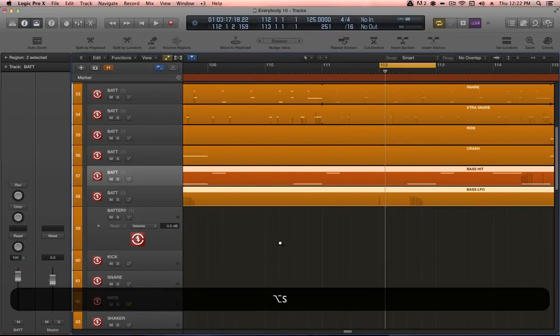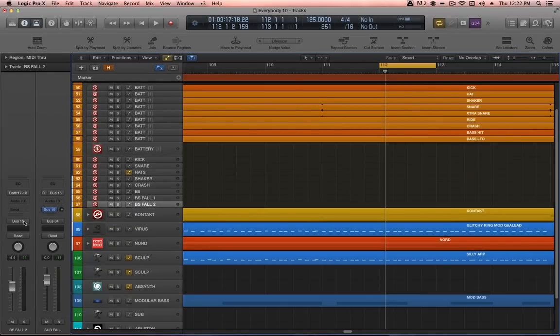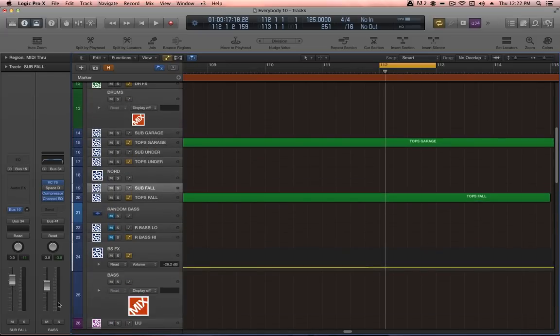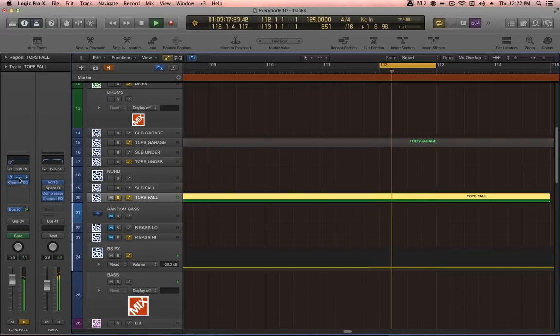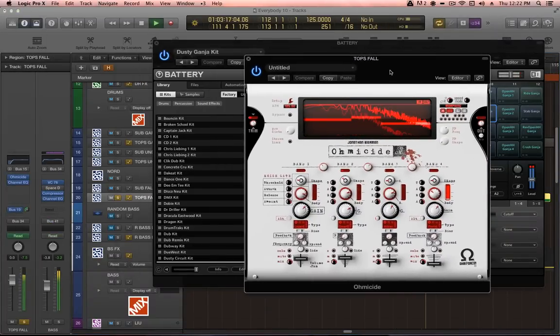A quick look at the bussing: the sound is output to a channel called Bass Fall 2, and that channel sends to bus 15. Up in our bass sub mix, let's listen to the sub layer on its own, then with the tops, then without the sub. Here you can see there's more Ohmicide action, with automation on the crossover between bands 1 and 2.